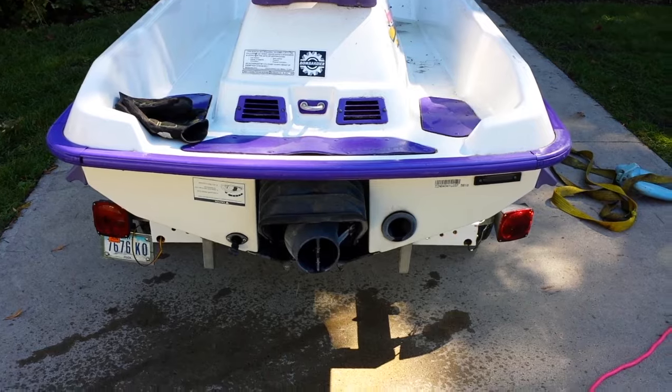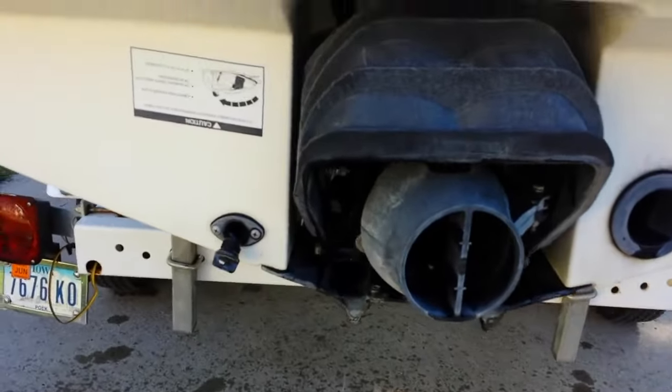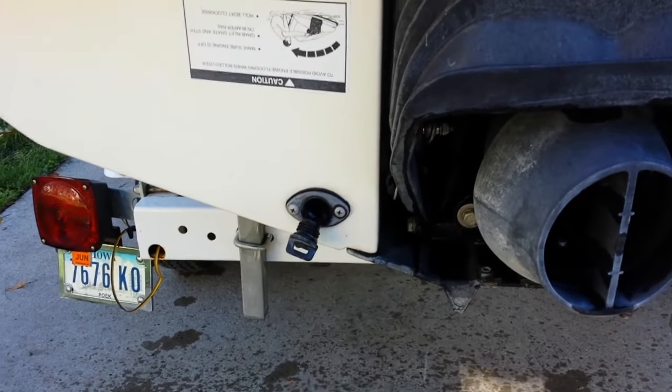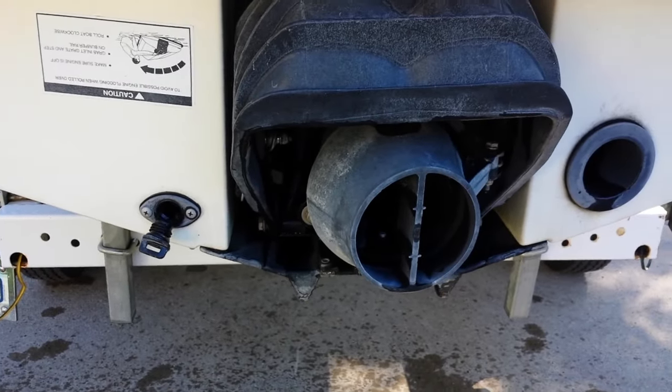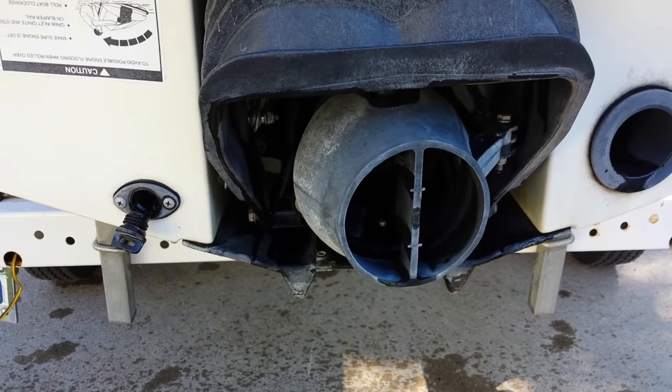The first thing you want to do on the back of your Wave Runner or Jet Ski — you'll notice you have a little plug here, this is the drain plug — you want to unscrew this and leave it out for the entire winter so that air can circulate in the engine compartment and drain out any excess water from using it all season.